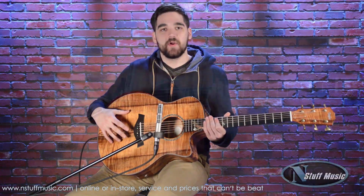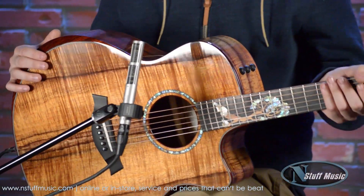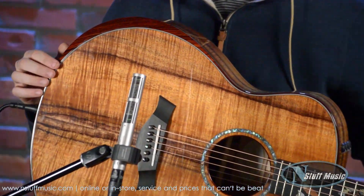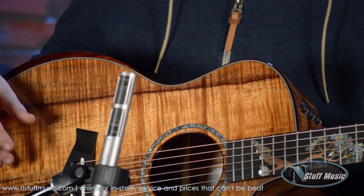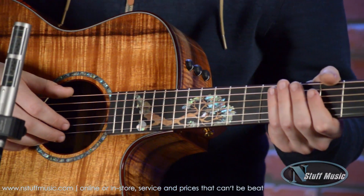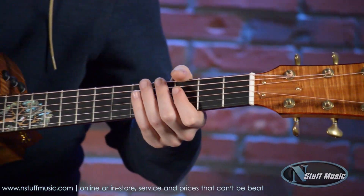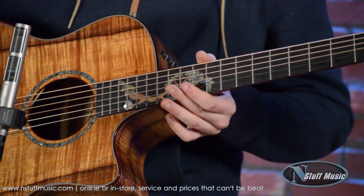It's got master grade koa in the entire body — the top, the back, and the sides — mahogany neck, beautiful cocobolo trim all around the sides, including this really nicely done arm bevel for very comfortable playing. It's got a 25.5 inch scale length and a 1.75 inch wide bone nut, bone saddle as well, and the Taylor expression system for the electronics.